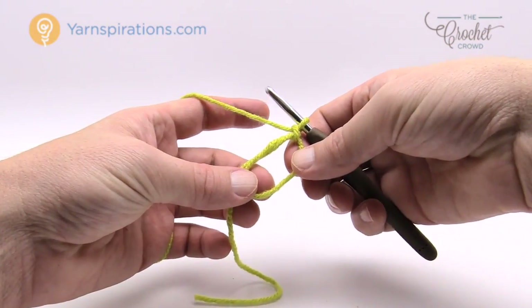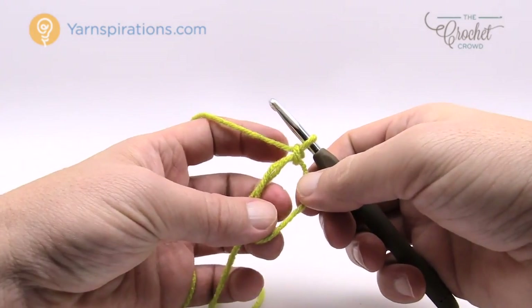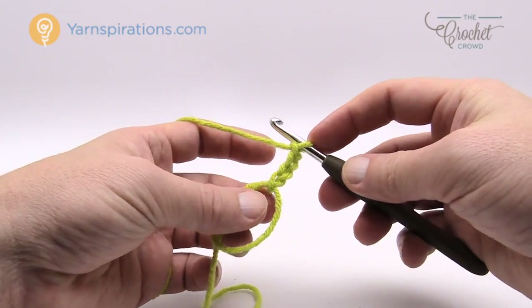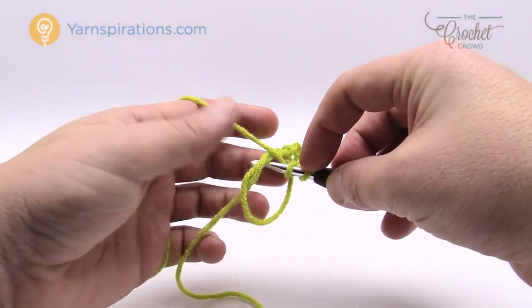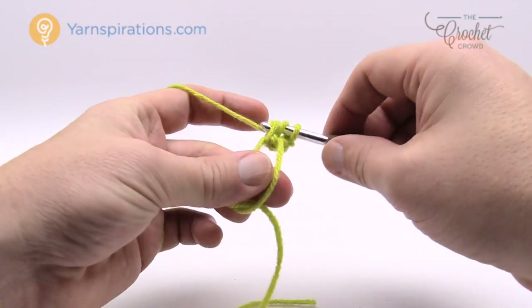Now let's begin row number one. We're simply going to chain three — 1, 2, 3 — and this counts as a double crochet in the rules of this particular pillow. We're going to double crochet right into the adjustable ring or magic ring. Make sure the two strands are going up over top of your hook and just double crochet.